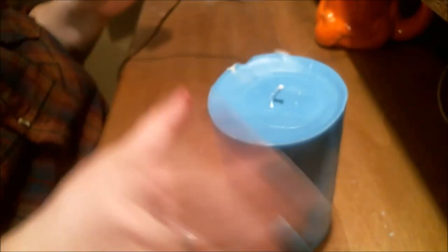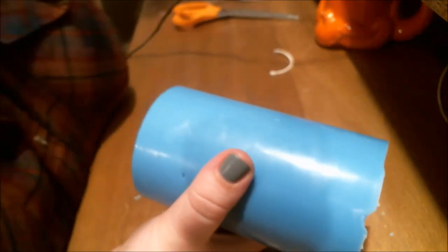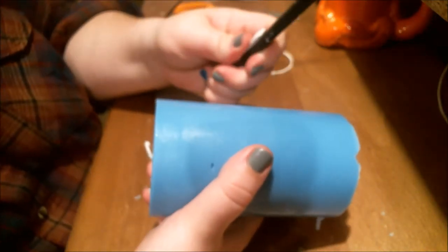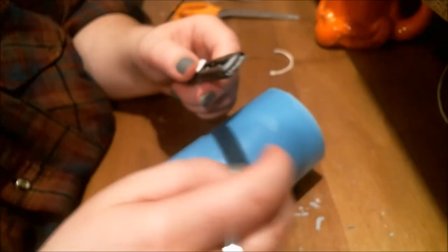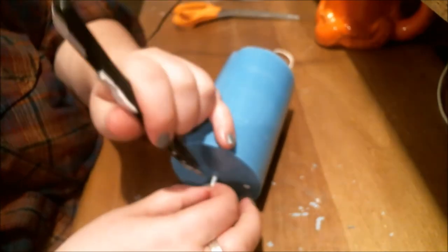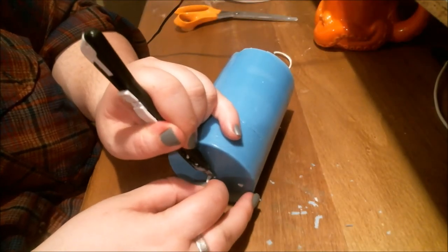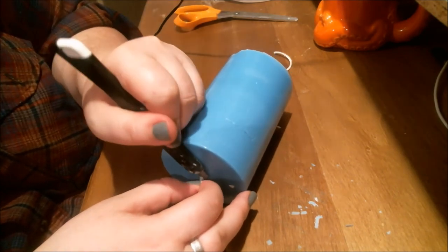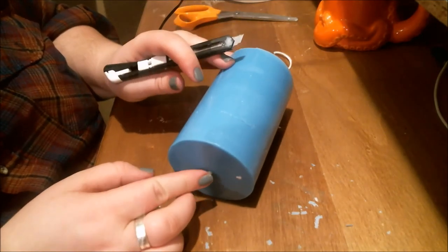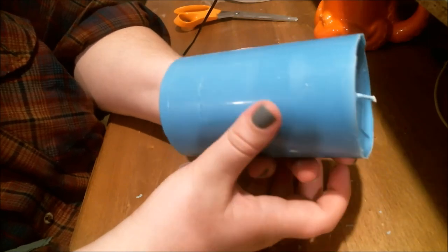You're also going to trim the bottom because it will not sit flat. I don't use scissors for this because they can't get very close, so I use an exacto blade — a dirty exacto blade; I was cutting wax with it. You're going to use the correct side of the exacto blade to nicely trim up your candle. This way it will sit nice and flat and it won't wobble.